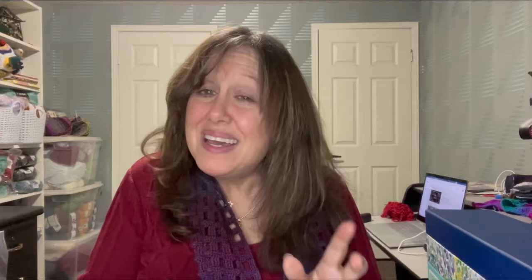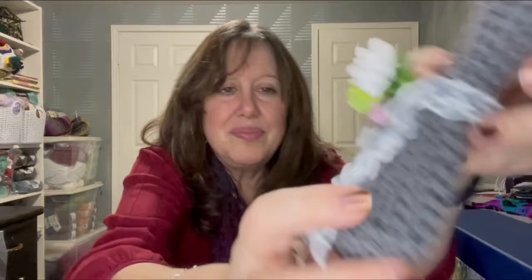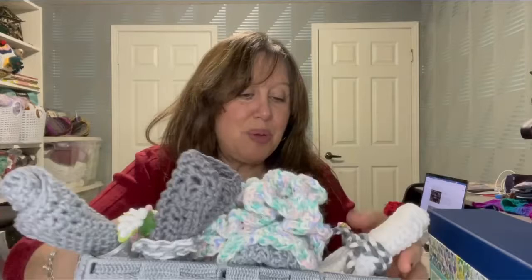I'm not sure if this is something you would use in your projects, but it's a lot of fun. I made some washcloths which I decorated and they can be displayed in the bathroom. So I'm always looking for embellishments for my projects — this little pink flower — and I have a package of those in pink and in a nice cream color.